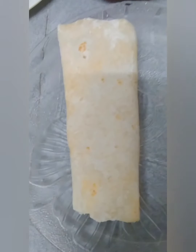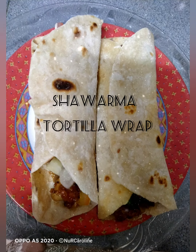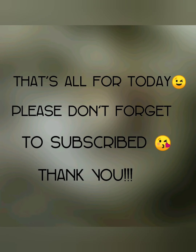Ayan po ang ating tortilla. So guys, sa lahat po na hindi pa nakasubscribe, don't forget to subscribe and click the notification bell po para lagi po kayong updated sa aking mga videos.